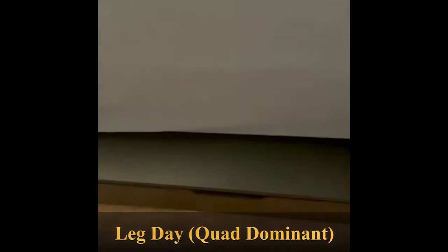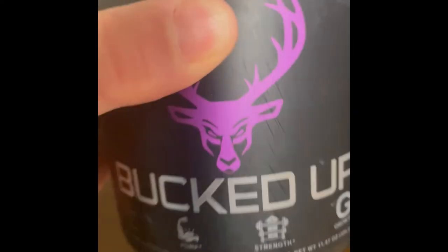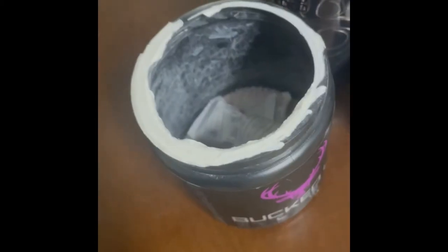Another day — you know my split — so of course we gotta wear black and use pre-workout, some Bucked Up, and head on our way. Today's a quad dominant leg day and we'll do some calves as well. I didn't record the calves, so per usual, just getting ready for the day and then heading out to the gym.